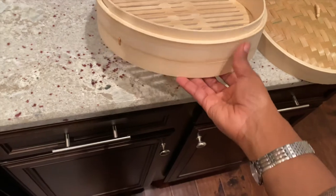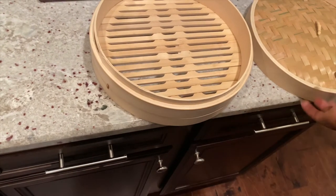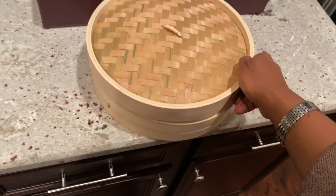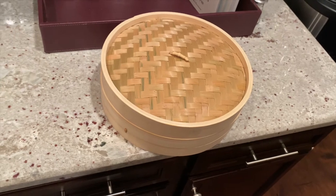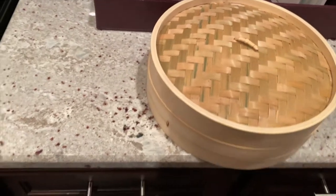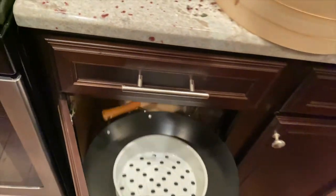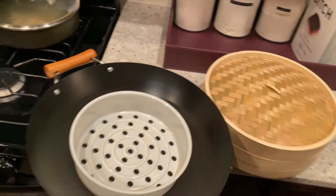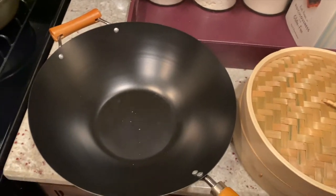I believe you put like two inches of water in — just enough to where it'll steam up — and then you would just cover it up, let it steam in the pot, and that's it. Actually, let me try that out. Where's my wok? Let's grab my wok and let's see if it'll fit in here since I have it — let's just try it out.